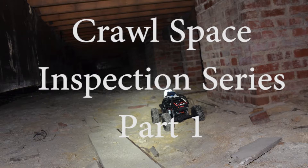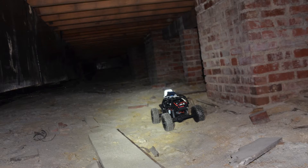Crawl Space Inspection Part 1. In this particular case, we used a remote control car with a GoPro.